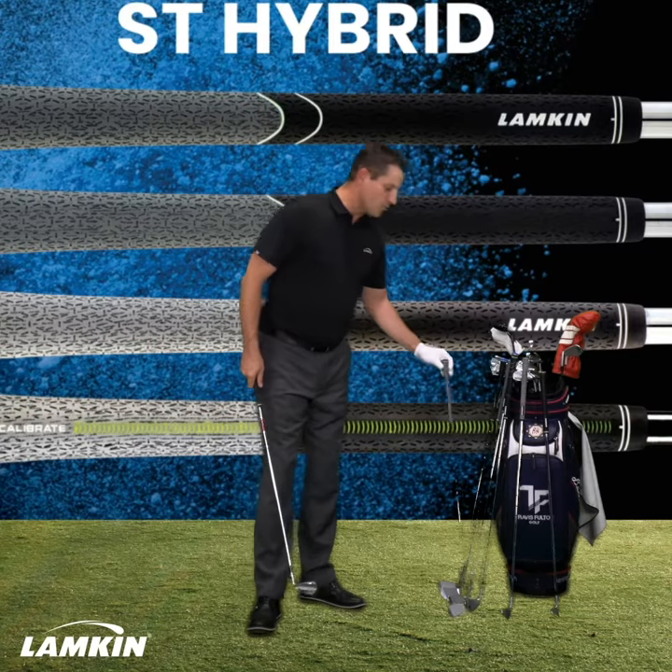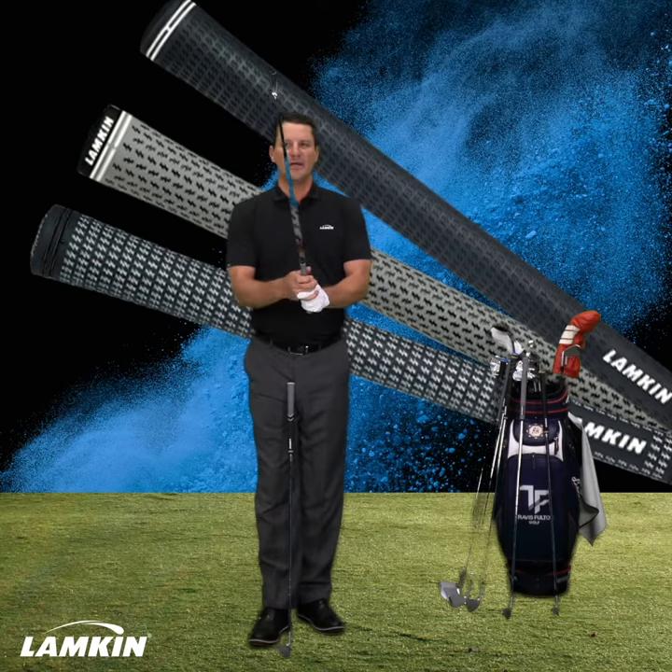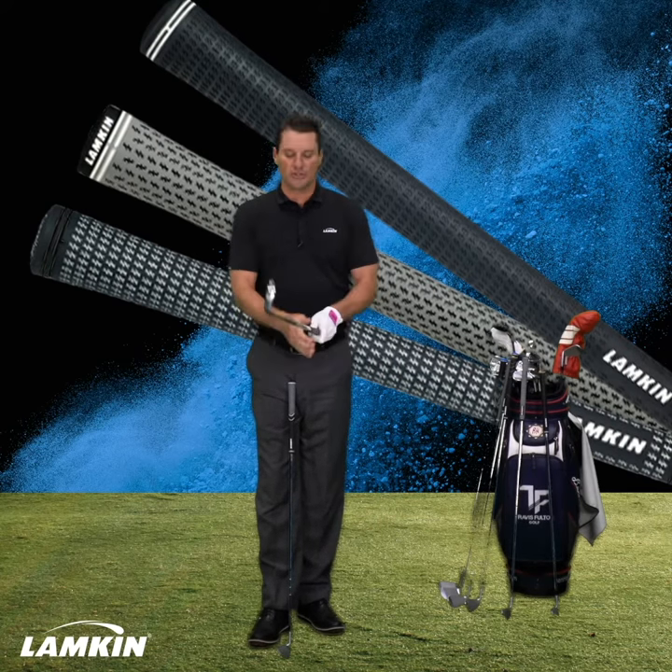On the other side of it, you've got the Crossline Grip. I like this grip here — very different feeling, different surface patterns and construction of the grip. It's very good in dry conditions.